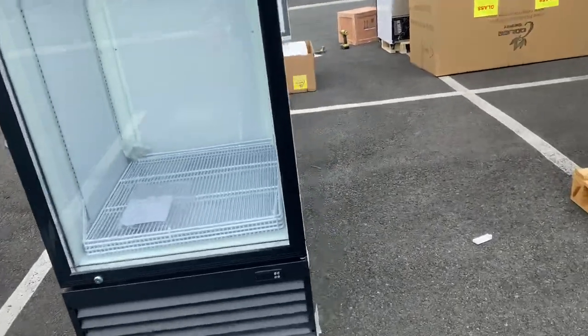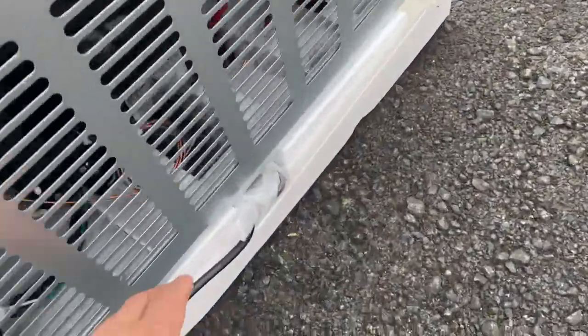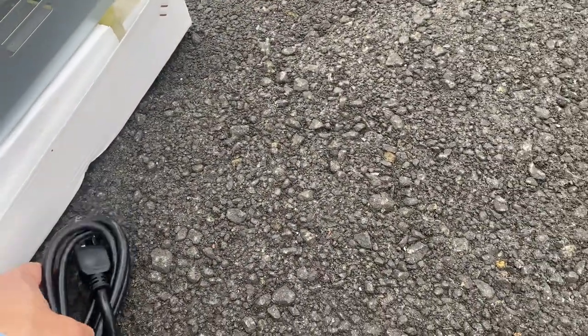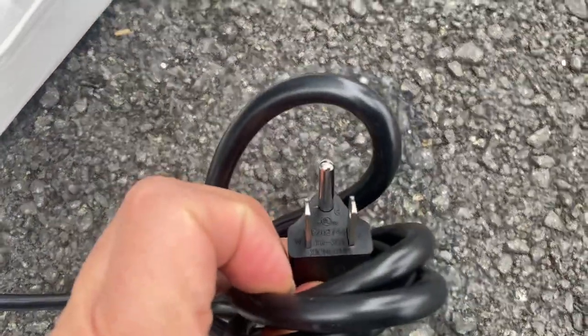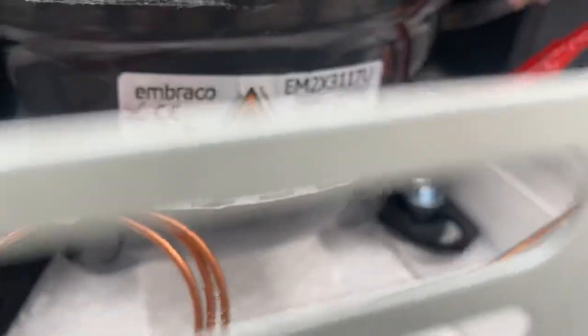If you follow me to the back, the plug for this unit is located on the bottom. It is a standard US plug, running on 115 volt standard US power. You can also locate the compressor on the bottom inside, which is a Embraco brand European compressor.